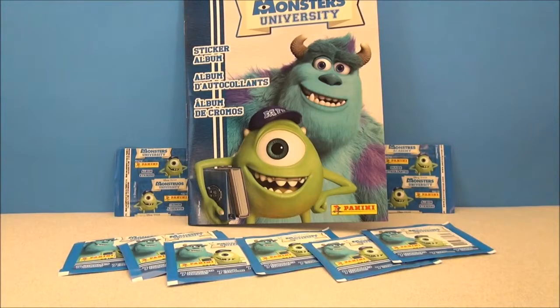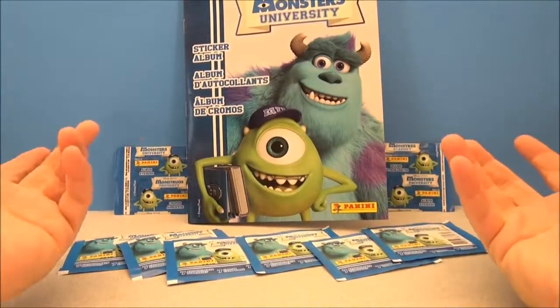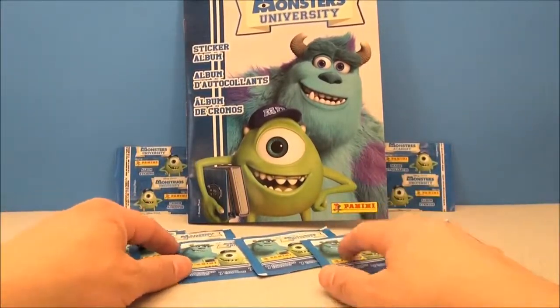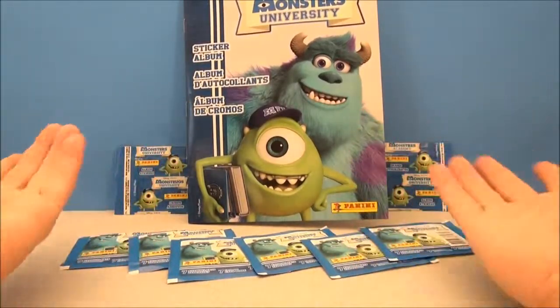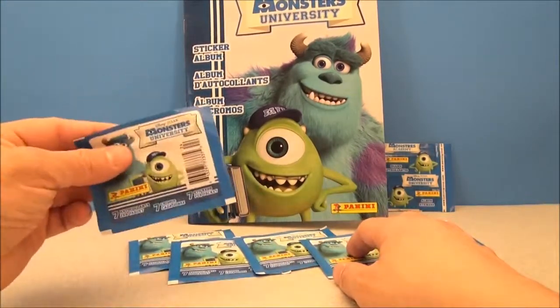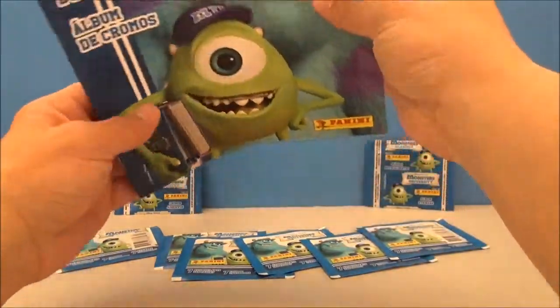What's up YouTube, Nick Santoni here with Disney's Pixar Monsters University sticker album. I found these in the blind bag aisle and they weren't that expensive. This was a two dollar sticker book, and each one of the additional sticker packets, which comes seven to a pack, were a dollar a piece. So I just picked it up.